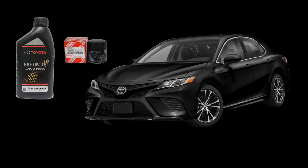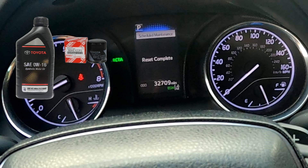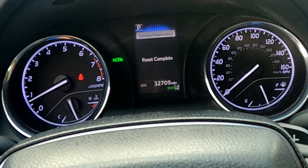Today we change the engine oil and filter and reset the oil life indicator on the 2019 Toyota Camry 2.5 liter engine.